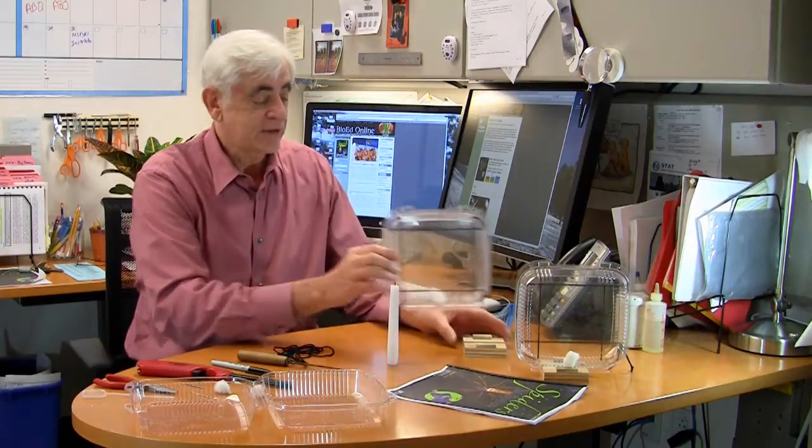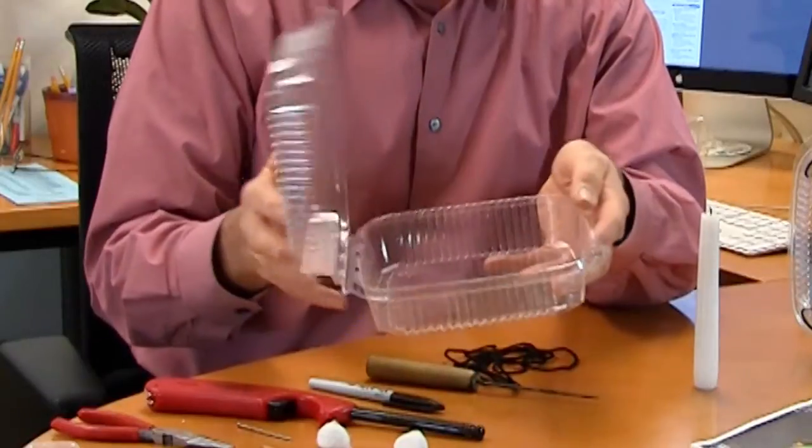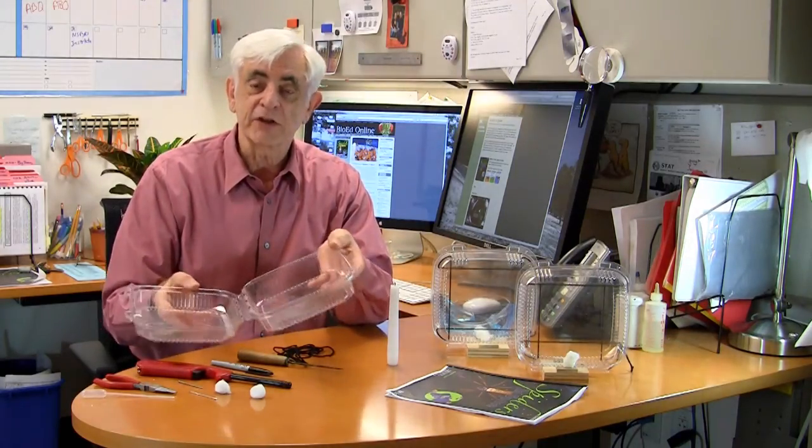To make the habitat is quite simple and easy — I can do it right here in my office. You're going to need a couple of things, like this salad box right here, a take-home salad box. You can get that from supermarket salad bars or from restaurants, and after you've had your salad, give it a good cleaning and it's ready for a habitat — perfect size for it.